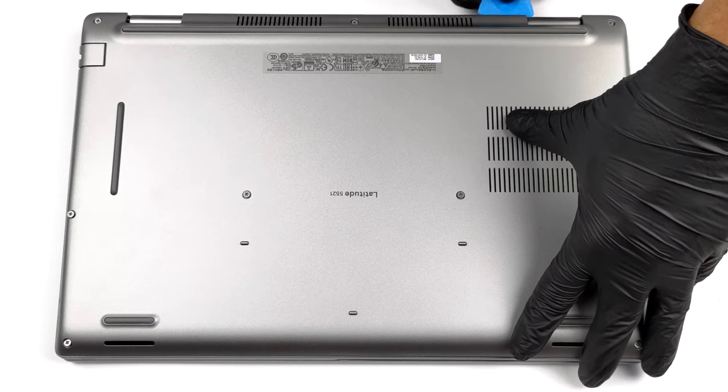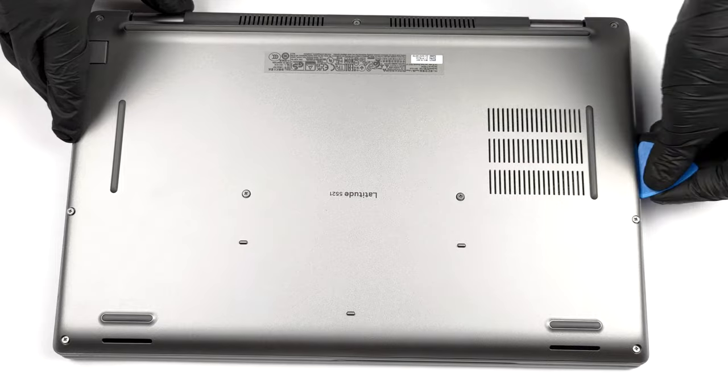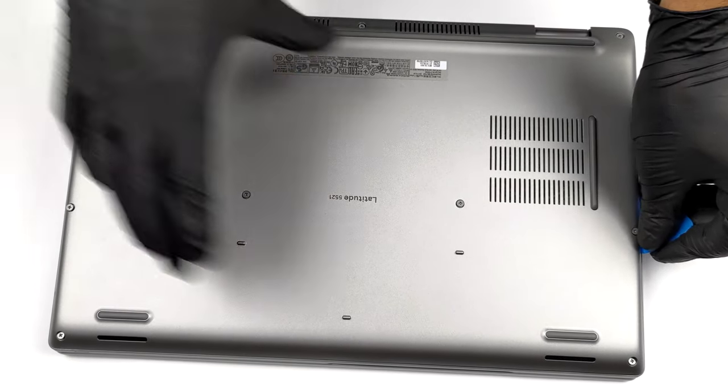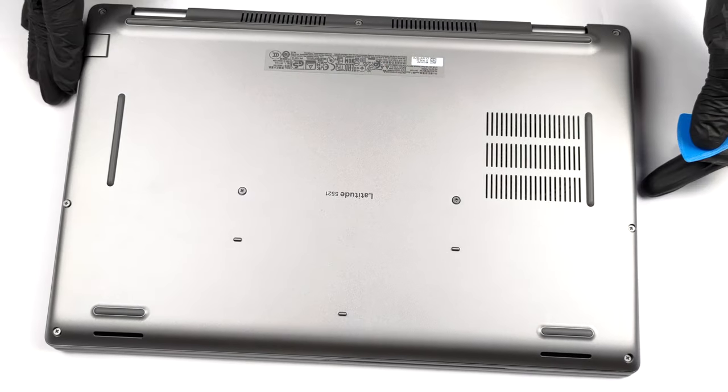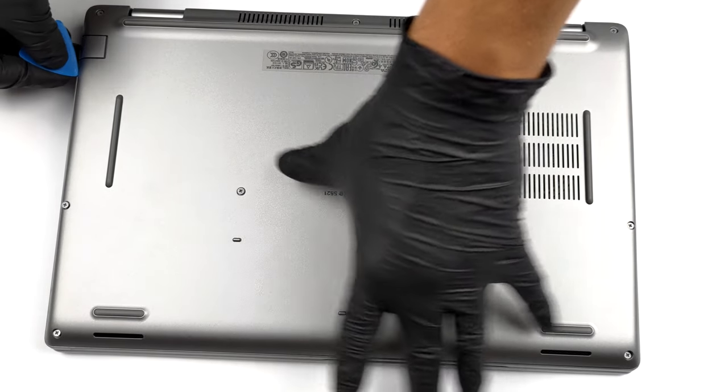This machine's bottom panel is held in place by 9 captive Phillips head screws. After you undo them, you need to pry the bottom panel. We found it easiest to start from the back.